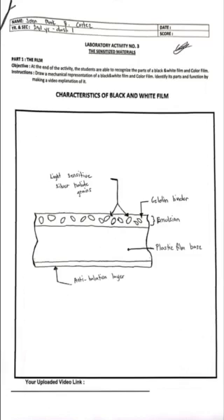When you expose the photosensitive crystals to light, they undergo a chemical change that allows images to appear on the base.